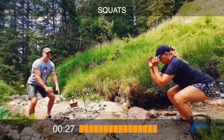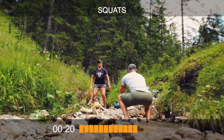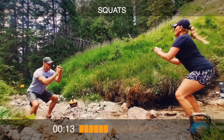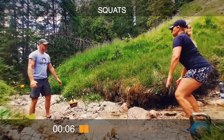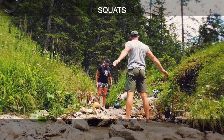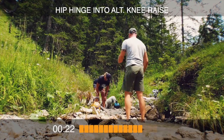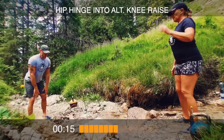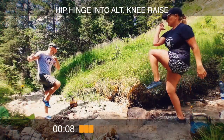Back into squats — a bit faster this time, really push those hips down. 10 seconds, then hip hinge. Alternating knee raise. 20 seconds — really pull those knees up high. 10 seconds.